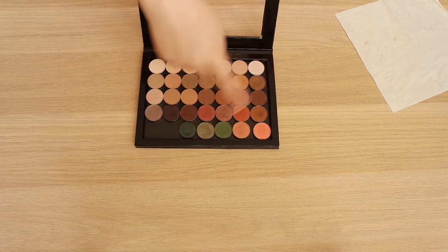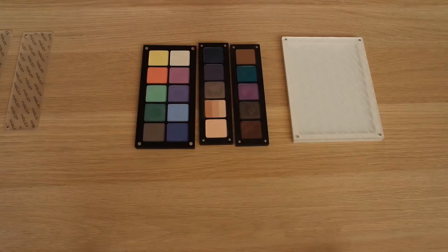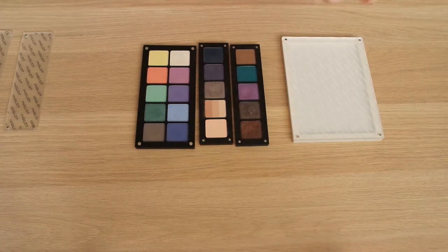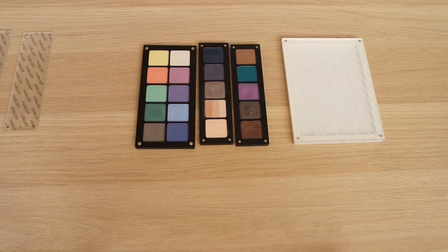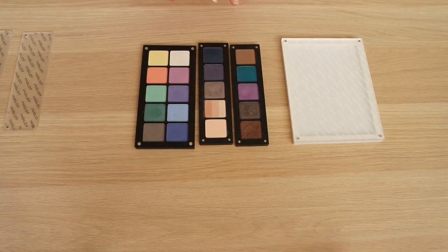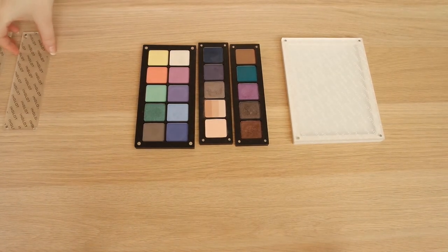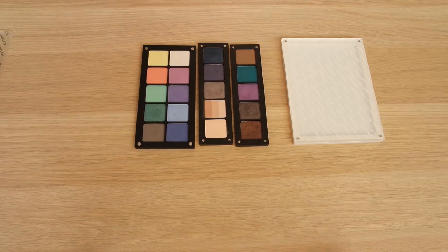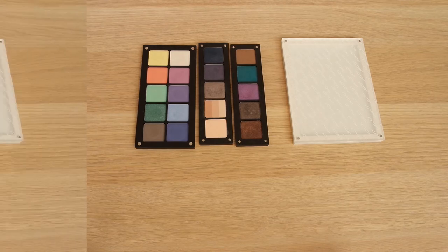Everything else is MAC - next up is Inglot. I read online that you can fit 20 Inglot eyeshadows into one of their Flexi palettes. The main tricky part is trying to pull these out. You can use the magnet from the palette to pull out the shadow - I already tried it before and for some shadows it worked. Let's see if we can take all of these out.